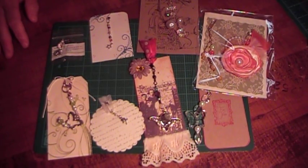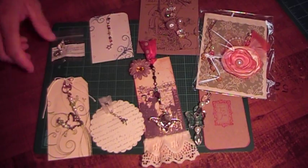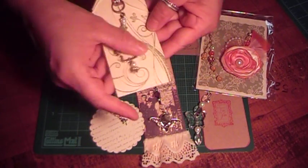Hi, this is Cindy with Cindy's Cropping Corner, and I'm back to show you group two of the July Charm Swap. This one is a really pretty tag.